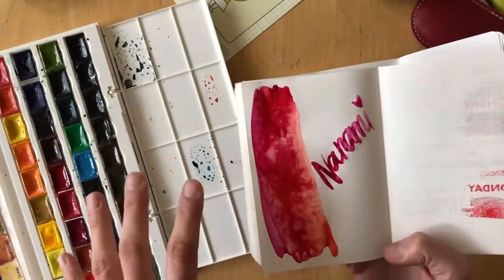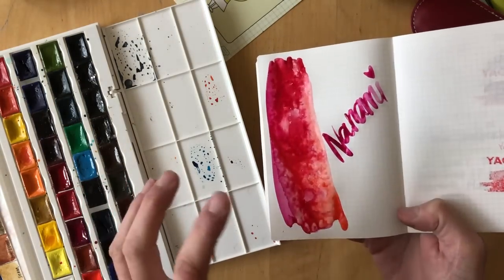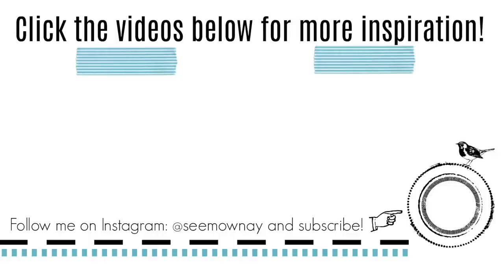I am very happy that I made the switch. I know the differences are minor, but they were the ones that really bugged me, so I'm very happy I decided to change. What are you using to journal, and how is it holding up to the different media you're using? Leave a comment below, and I hope to see you next time. Don't forget to subscribe to my channel if you haven't already — see you soon, bye!